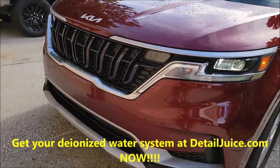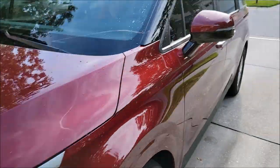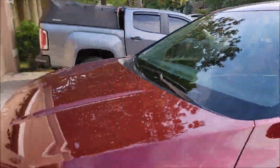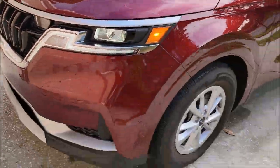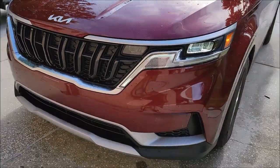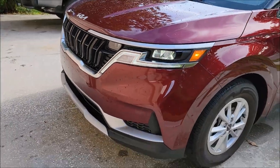That is the absolute easiest and best way to remove love bugs from the front of your vehicle. Just remember, if you don't, they're going to etch in and there's nothing a detailer can do — you have to go to the body shop and have it repainted.